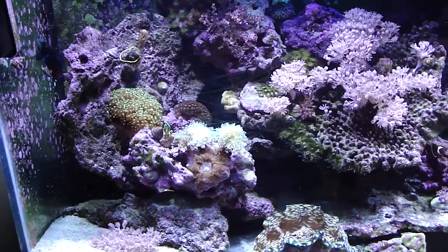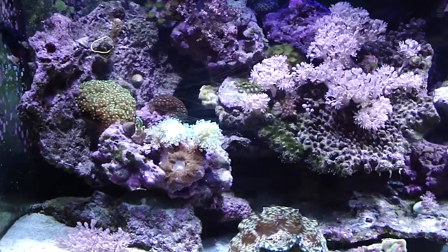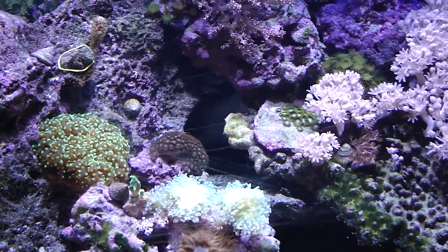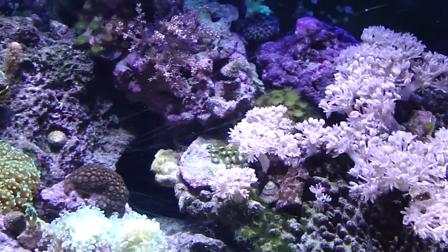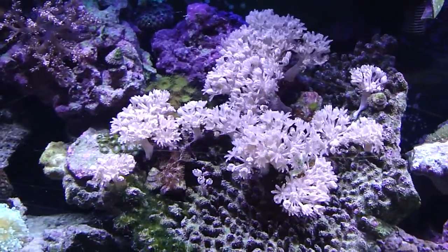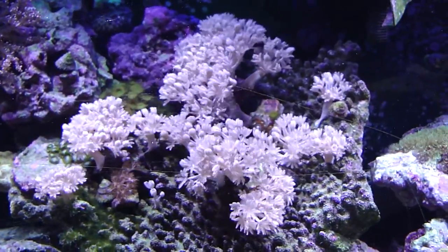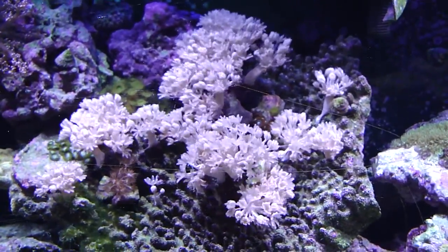A little video of my reef tank. You see all that movement in there is called pulsing Xenia. It's called pulsing because it pulses.